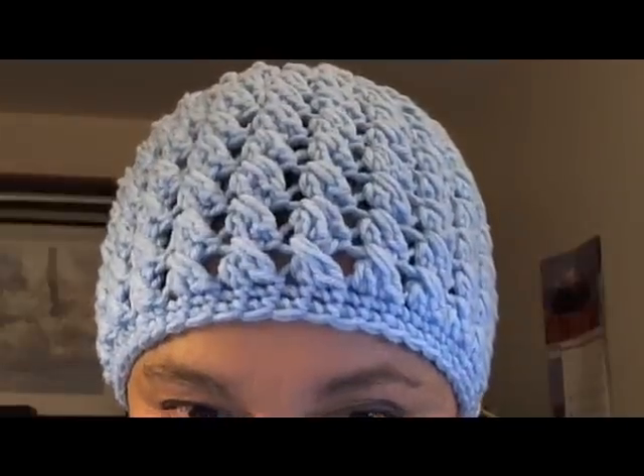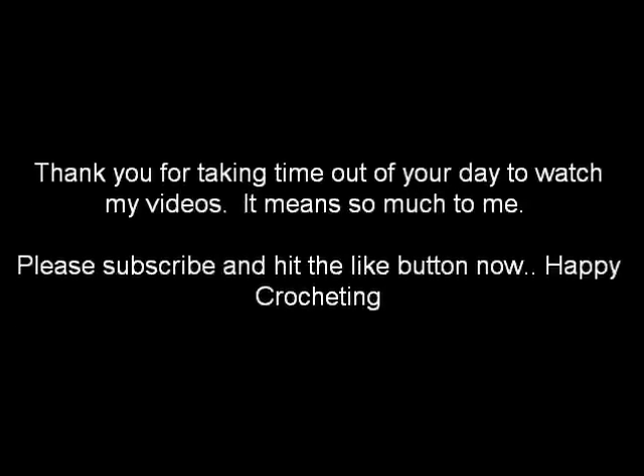I hope you enjoyed it. Please share it with your friends — this is just a nice, different, fun patch to make. Thank you, and please be sure to subscribe and click the like button.